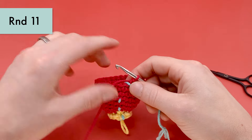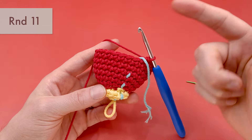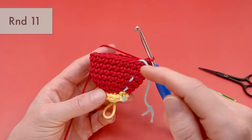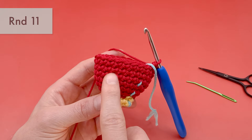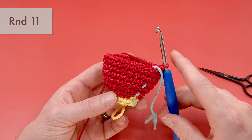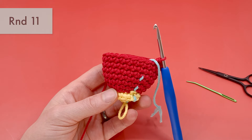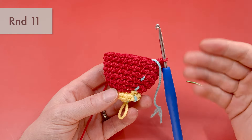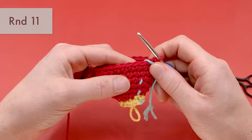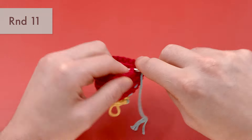We can continue on to round 11. Pull the stitch marker up, and for round 11 we're going to start decreasing — going down from 24 stitches to 21 stitches. To do that, we'll do six single crochets and then a decrease. I'm going to be using a decrease called the invisible decrease. If you're used to other kinds of decreases, you can use those; I have a video tutorial linked here for three different kinds. But my favorite is the invisible decrease because it is the most hidden in your patterns. So we're going to do six single crochets, and then I'll show you how to make an invisible decrease.